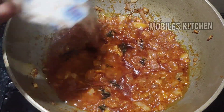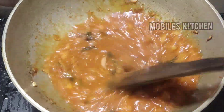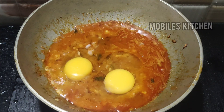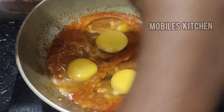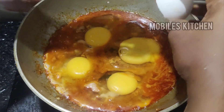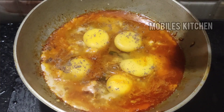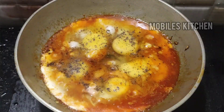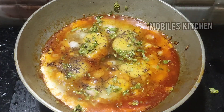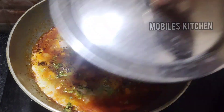Add 1 tsp of salt and mix it up. Cook for about 5 minutes to make sure the oil is slow. Put it on medium flame for 3 to 15 minutes until it is totally done.